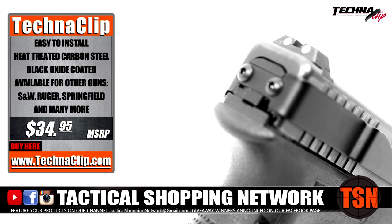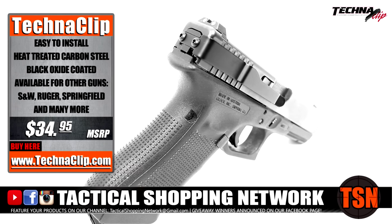It is easily installed in under five minutes, requires no modification, and there is no need for a gunsmith.